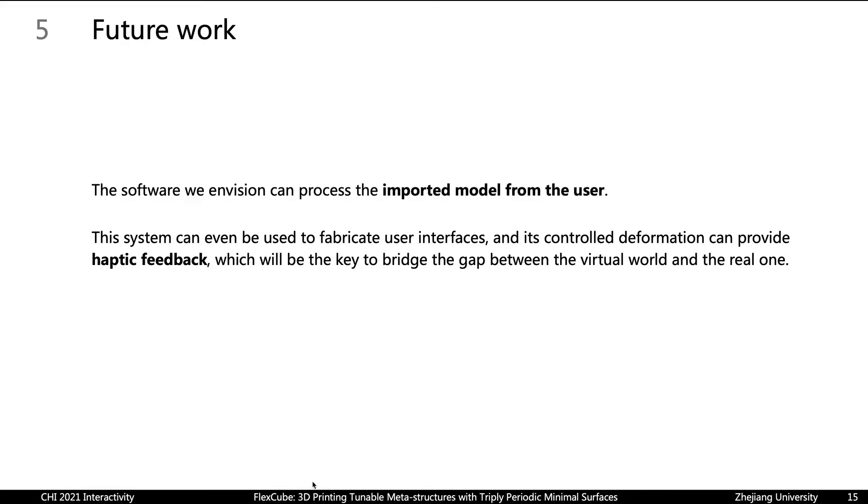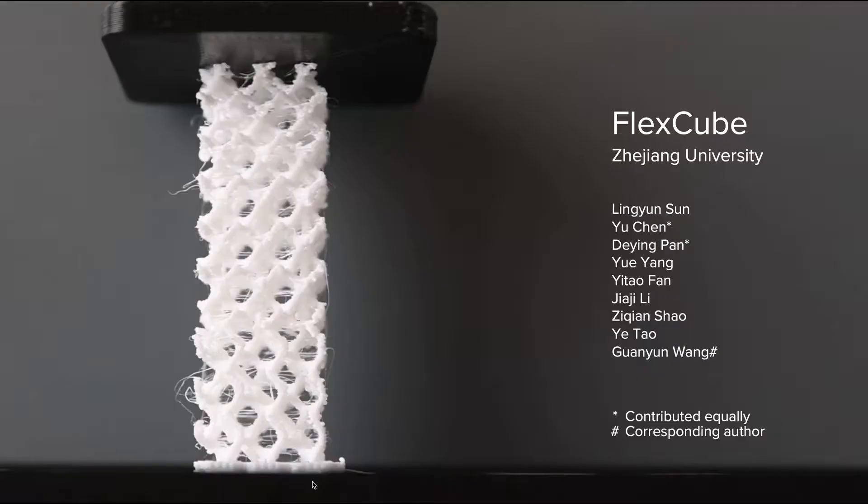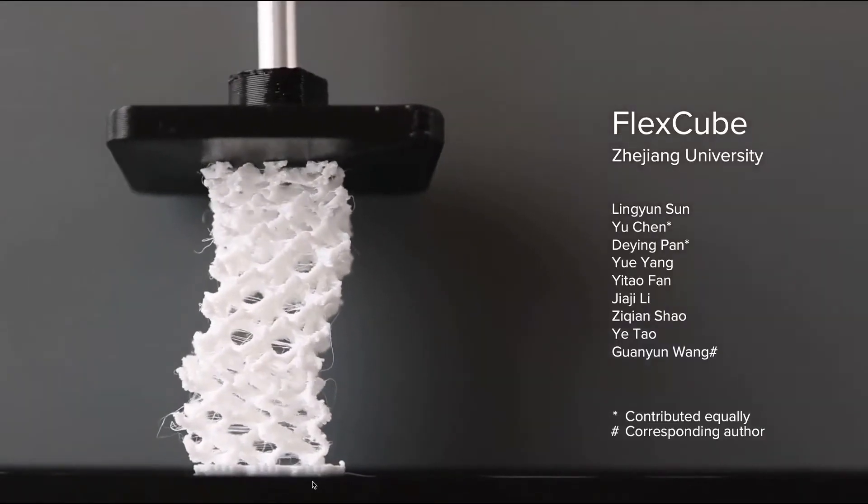In the future, we hope our software can process imported models from users, and the system can even be used to fabricate haptic interfaces, eventually closing the gap between the virtual world and the real one. Thank you.